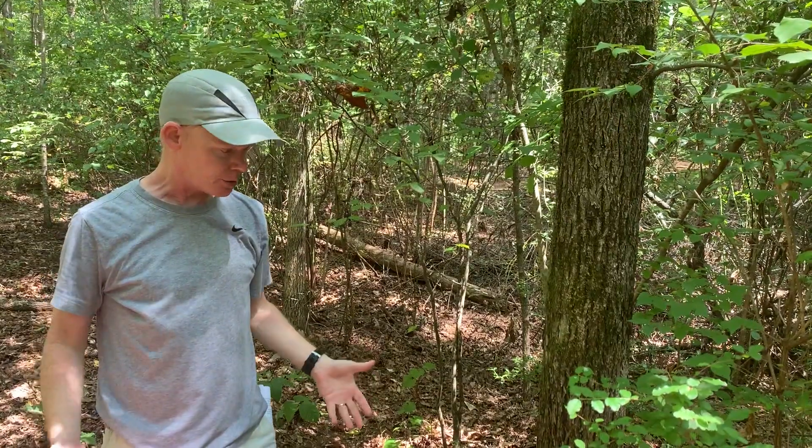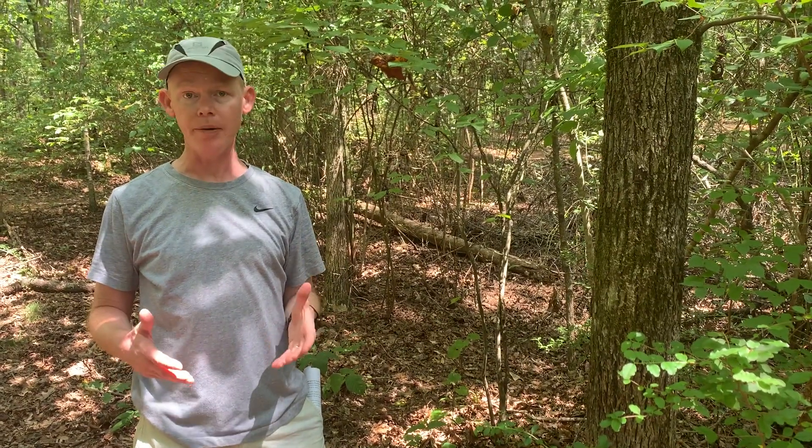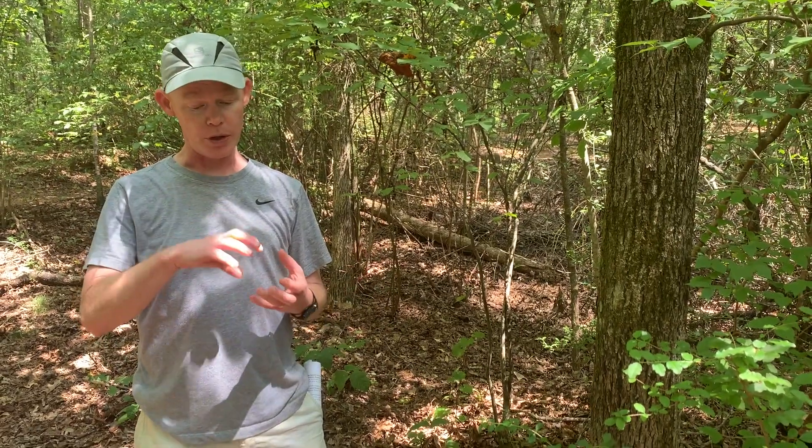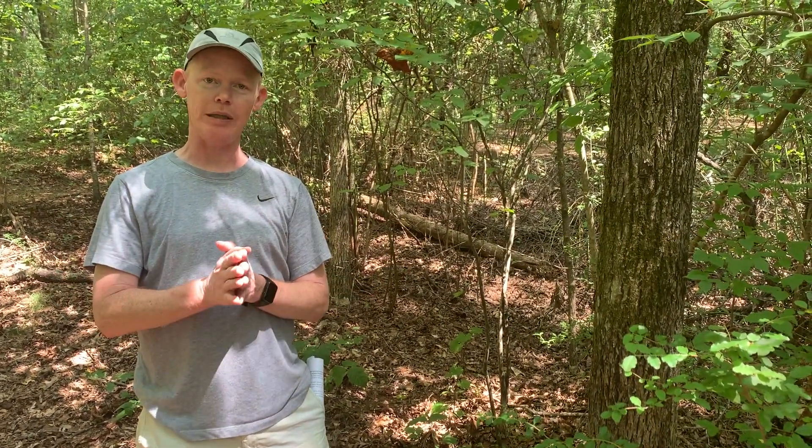We don't have any nuts right here, but we're going to try to find some so that we can later add to this video. In terms of uses, Carya tomentosa has the same uses as Carya glabra. One big difference is that in Carya tomentosa the nut is much bigger. In my opinion, it's one of the best tasting forest nuts that we have in this region. The nut-to-husk ratio is small, so it's a lot of work to get the meat of the nut out, but you should try it — it's worth it. It's really tasty.